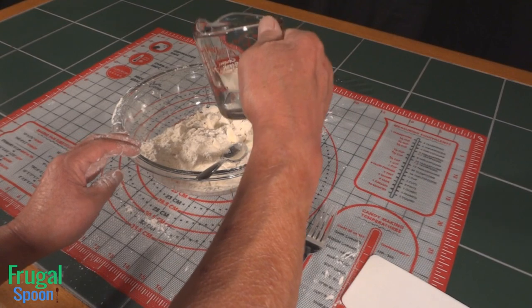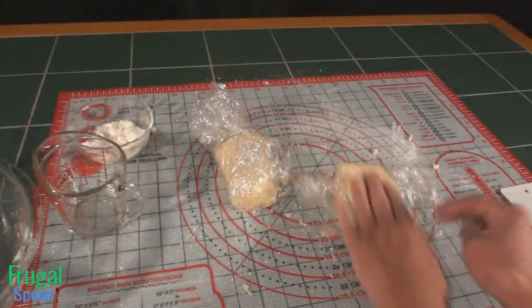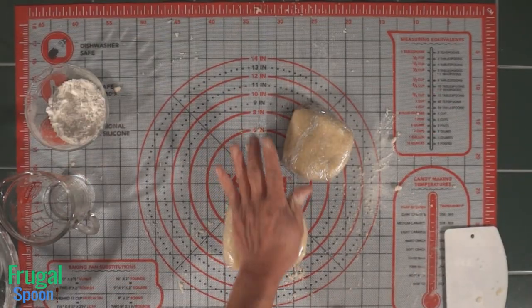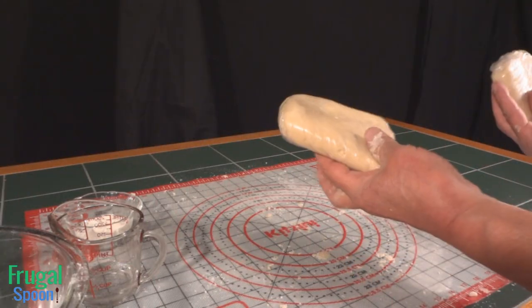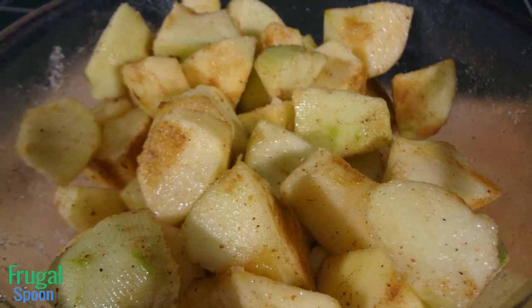The vodka-only pie dough is the exact same thing — all the exact same measurements, except eliminate one egg. If you like this video, don't forget to give us a thumbs up and subscribe. Let's prepare our fillings.